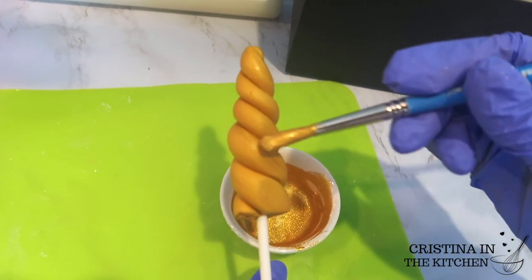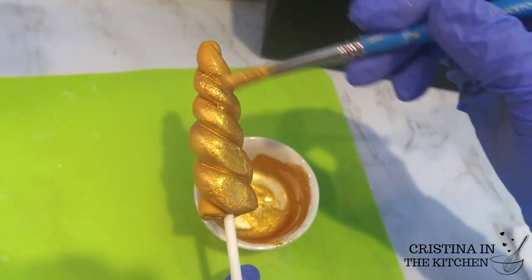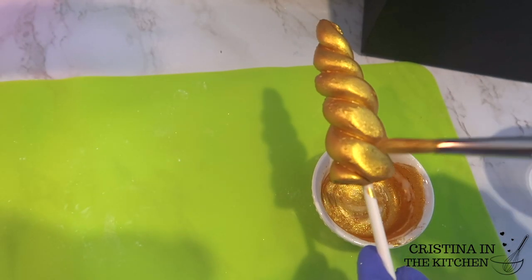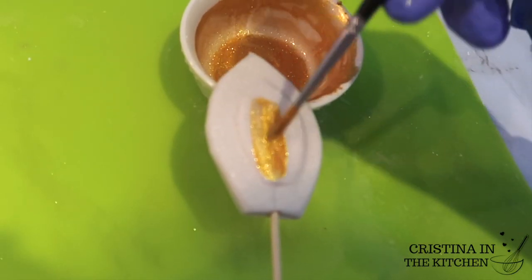After drying the horn and ears overnight, I mixed up the same gold paint with the luster dust and Everclear to match the drips. It adds a magical touch to the horn and ears. Gold just makes everything better.